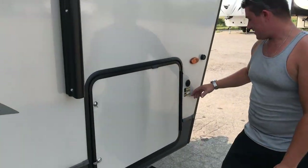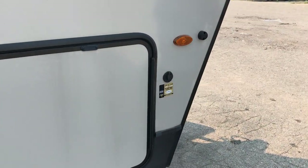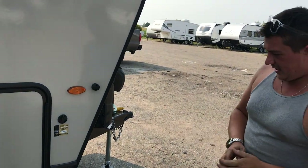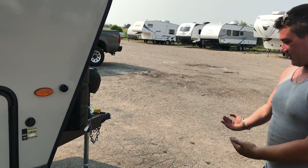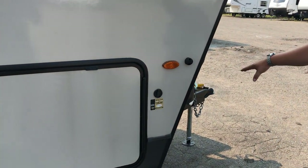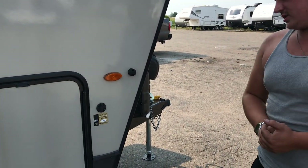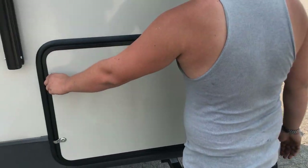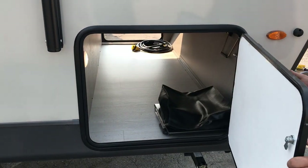We have solar on the side here — a portable solar hookup that generally goes to a suitcase-style solar kit. Those open up and are set in the grass, then plug right in here, sending a direct trickle charge to the battery from solar. If you're going to do any off-the-grid camping, that is a good option. They come in various sizes and wattages.